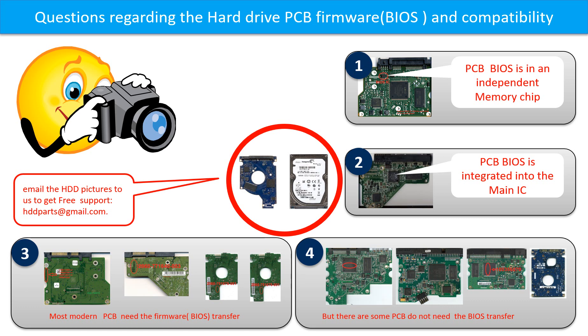There are some PCB boards that do not need the BIOS transfer — as long as the donor boards are identical with the original boards, you can swap them directly. If you have any questions such as how to find a donor board, whether your board needs a BIOS transfer, where the BIOS of your PCB board is, or how to swap your PCB board, please go to www.hdd-parts.com to check it out. Or you may take pictures of your hard drive under the PCB board and email them to us, and we will give you the correct answer.